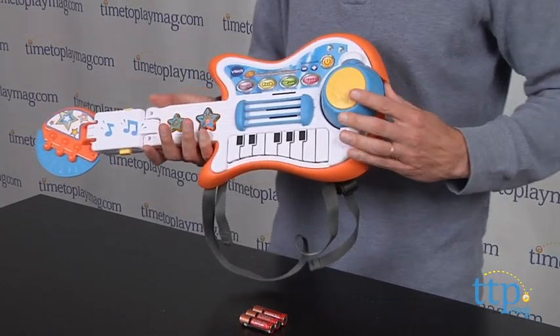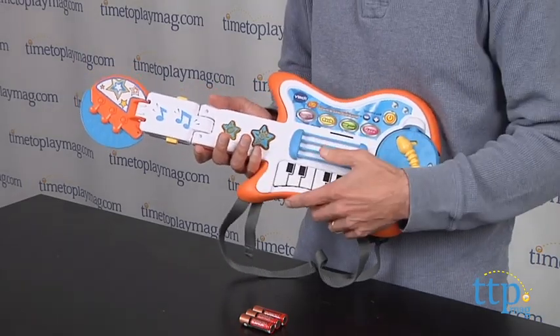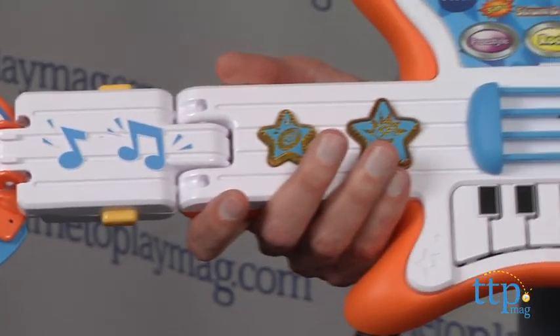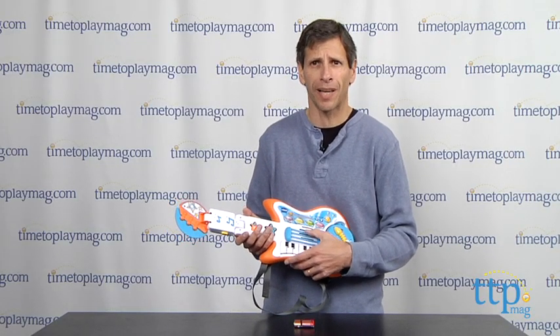It features different songs for kids ages three and up. This toy is really a whole lot of fun. Now I'm going to change the song, do a little freestyle, and just strum along. Or you can play the piano. Not my favorite part — I like playing the guitar. But some of the kids will like playing the piano.